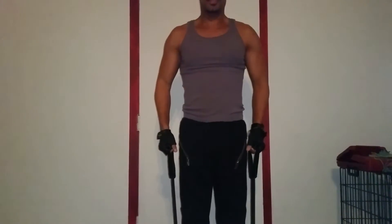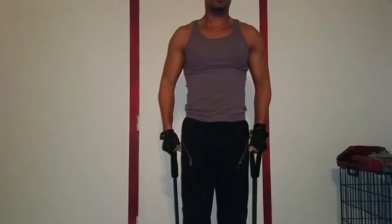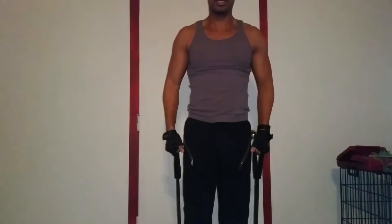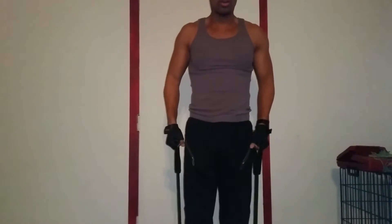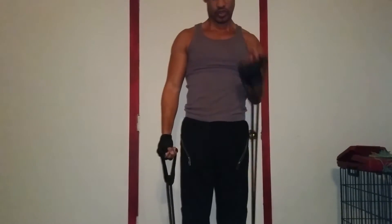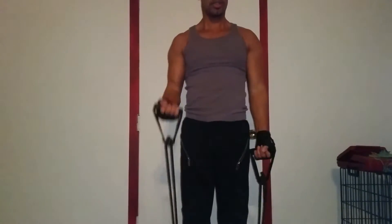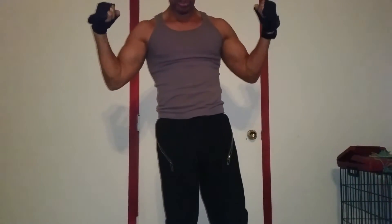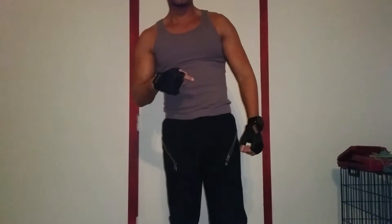Same thing with these — I'm going to do 20, so I want each arm to do 20, and I'll count up to 40. These things are pretty good; they're not hard but after a while you feel them. You can see these things are serious — they give you a good bump. That's my second set.